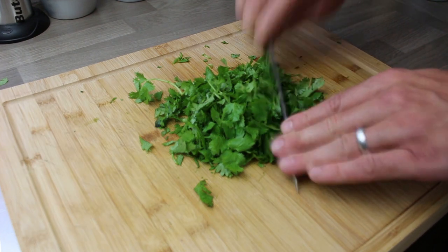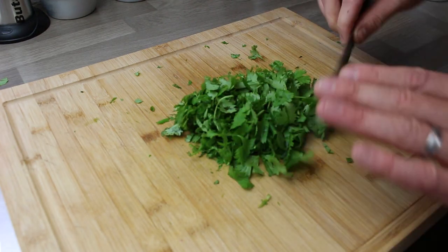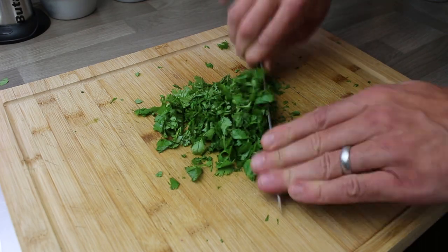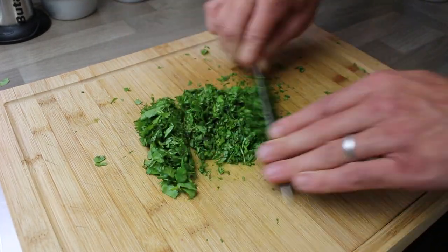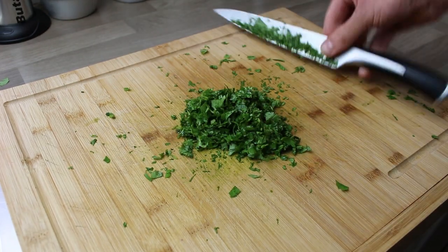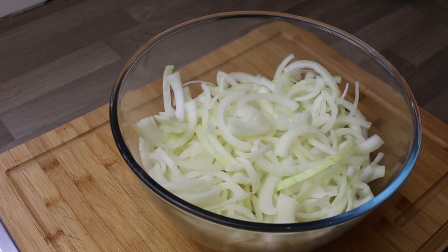And then some coriander. I take out the main stalks, although you probably don't need to — I often just do take out the main stalks. Give it a really good chop down — that's a handful of coriander as we always say. Just work your way through it, going back and forth until it's lovely and finely chopped. You don't want it over-chopped so it becomes dark and goes into like a paste — you just want it to be like that.